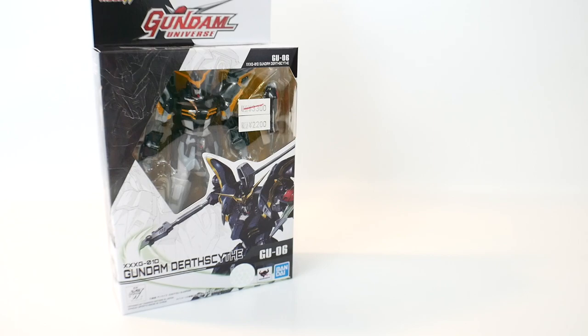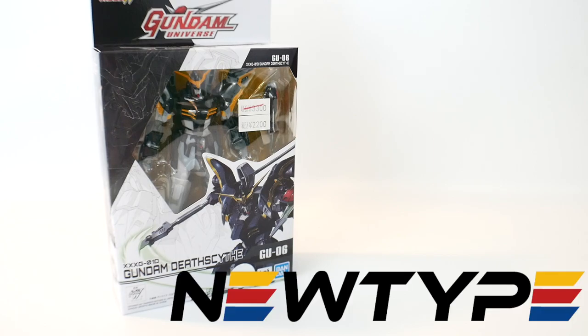If you want the Death Scythe you can pick it up over at newtypehq.com and use the promo code Krosama to get 10% off your purchase. We're coming in at around $25, and that is the optimal price point that you want to aim for.